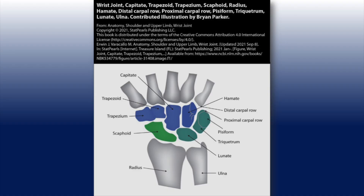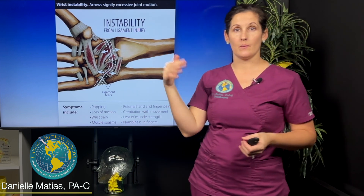What holds all these bones together is essentially a sea of ligaments. You have a whole network of them that holds your wrist bones in place and keeps it stable while still allowing you to move it.